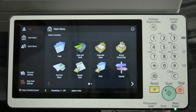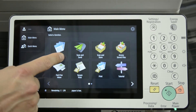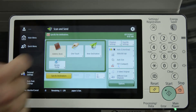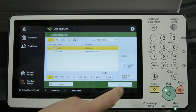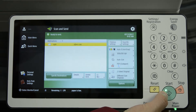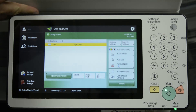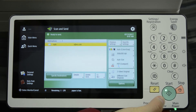If you want to come back and use the address book to send a scan to email, you'll need to come back into Scan and Send, then Address Book. Choose your destination and press OK. The green light on the start key indicates it's ready to scan. If your original is in the document feeder or on the top glass, press Start and it will send your document to email.